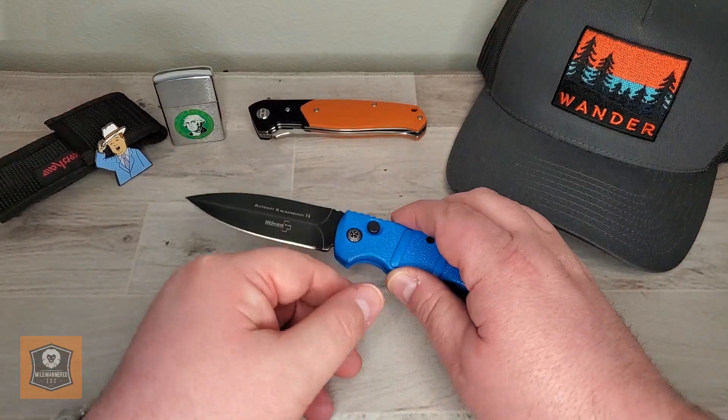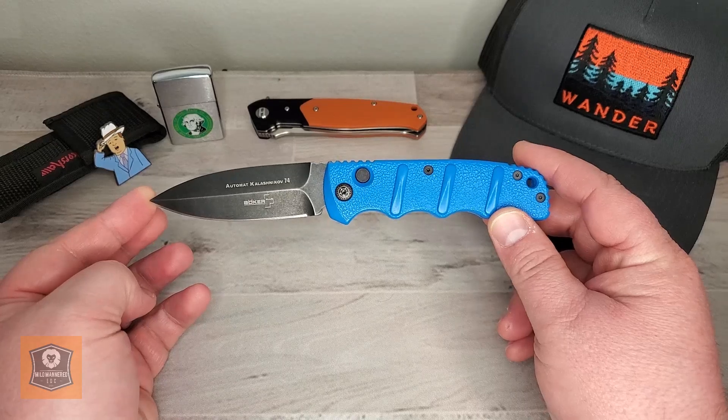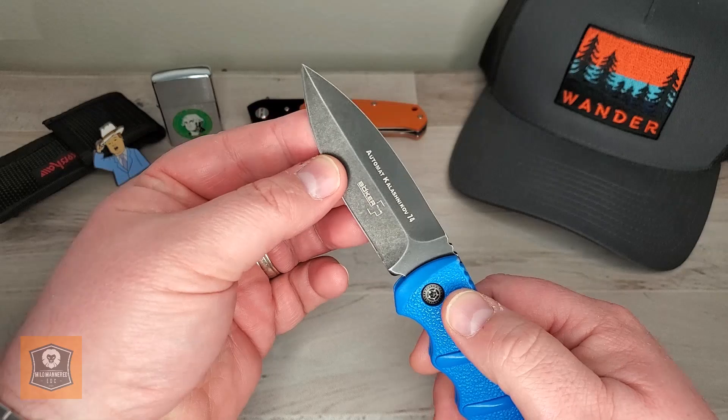Greetings, everyone. Brad here with Mildmannered EDC, and today we are doing another Mildmannered Quickie video. And this Quickie is on the Boker Kalashnikov.